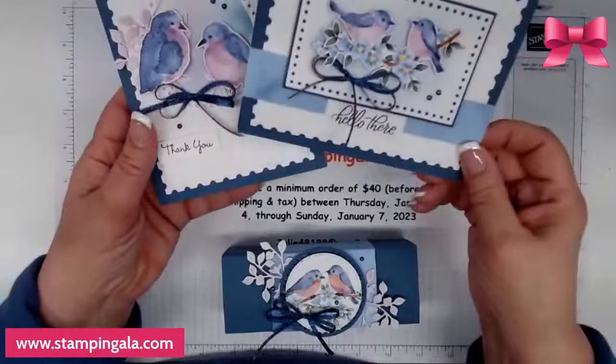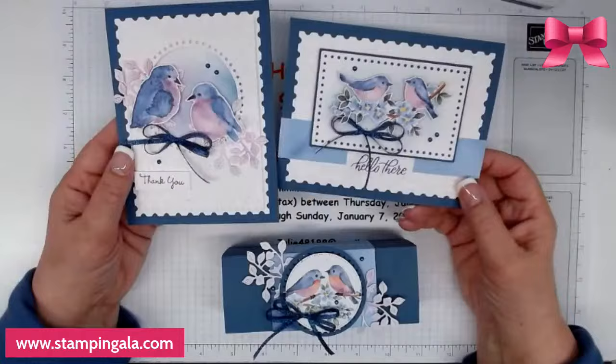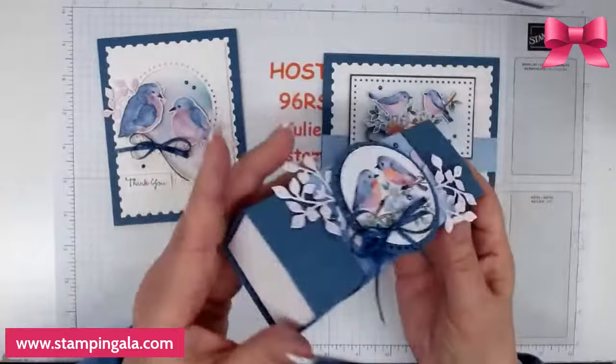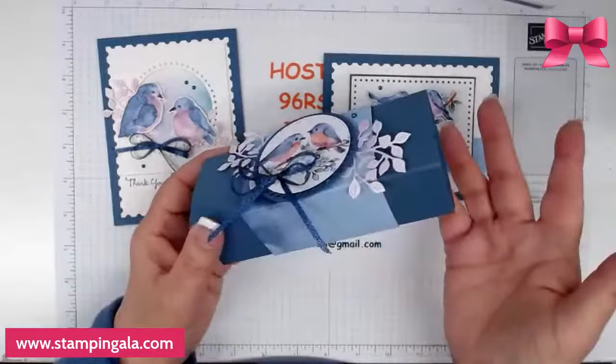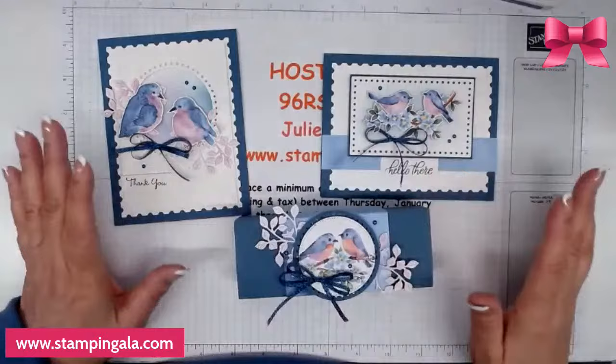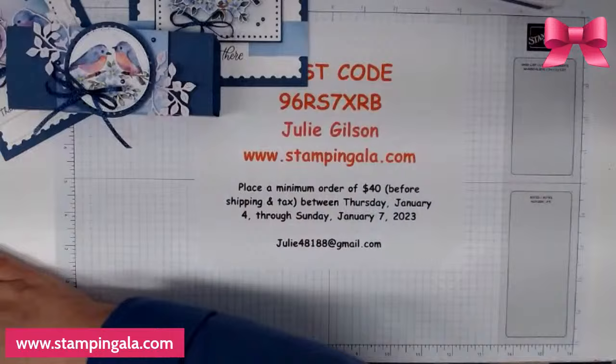I have two greeting cards — a thank you and a hello card — but of course you can use a different sentiment: a birthday, anniversary, anything you'd like. I think they're adorable and even prettier in person. I also have a treat holder, which is a box that slides out. I have Godiva chocolates in there, which I got at the Dollar Tree for just a dollar and a quarter. I hope you like these projects — they're quite easy, though there is a lot of fussy cutting but not a lot of stamping.